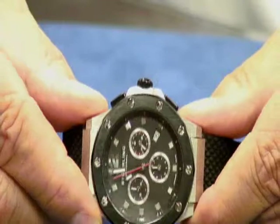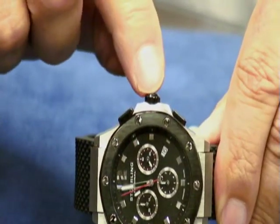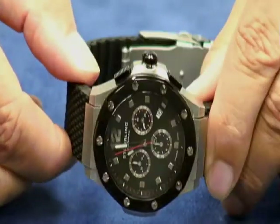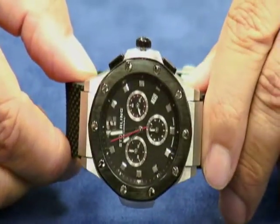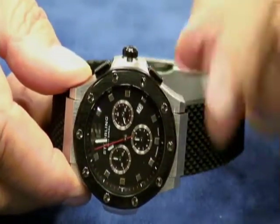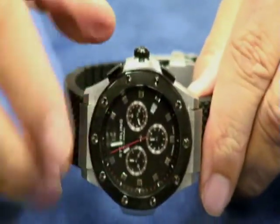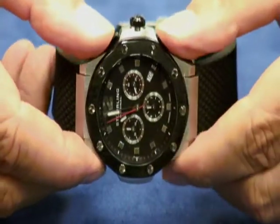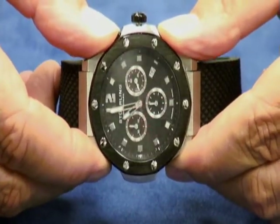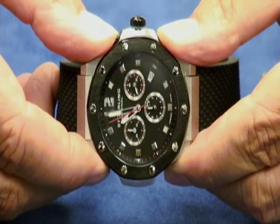To do that, the first thing you're going to want to do is, by the crown, pull the crown out to the third position — the outermost position. You see the little gap there? Then you actually have to hold in the top pusher and the bottom pusher at the same time. Simultaneously push them in and hold for about two to three seconds, and you'll notice the center sweep second hand makes a full rotation.